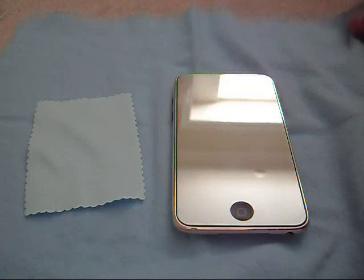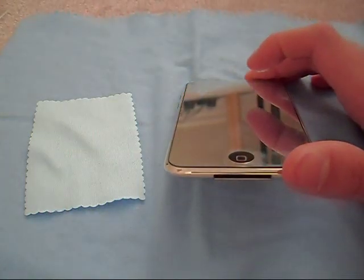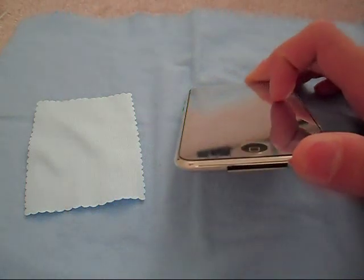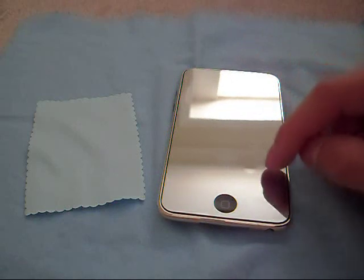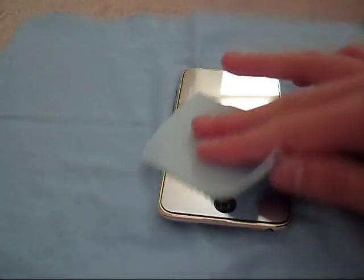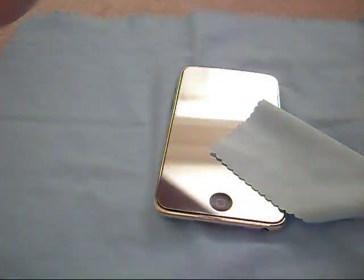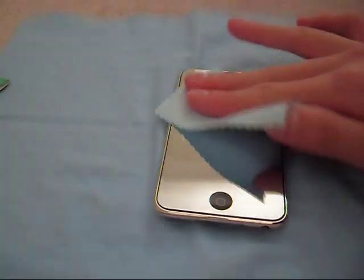As far as applying this, it was pretty easy. But one complaint I can say about this is that if you can see, right here and here, there are little air bubbles which I can't seem to get out. On the instructions it does not tell you to squeegee out anything, so I don't know how to get these bubbles out.